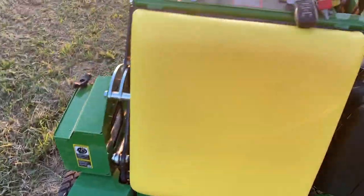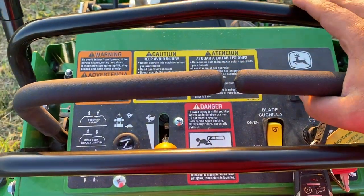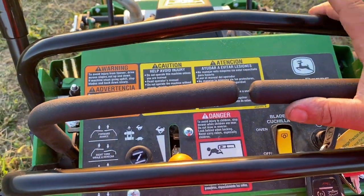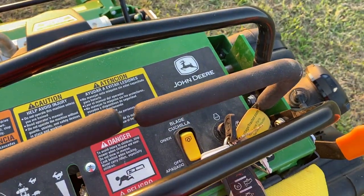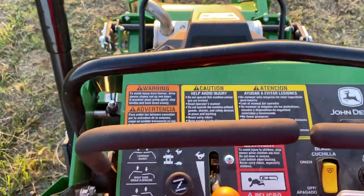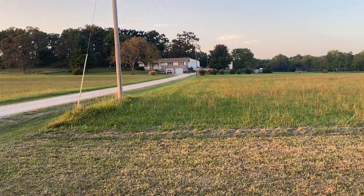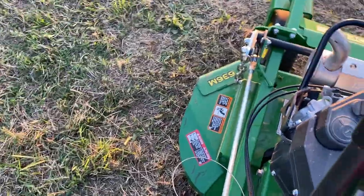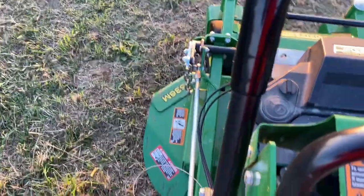This is the first stander I've owned, so I was really concerned about the controls, but it's intuitive — it's just like a zero turn except it turns a lot tighter. We've got a lot of rock beds around the house and I was able to contour those with the deck perfectly, so weed eating will be minimized.